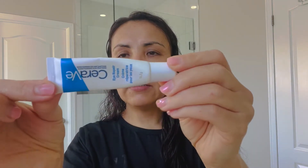Once I use the toner, I'm going to use an eye cream. The eye cream I use is also from CeraVe — it's very hydrating and moisturizing. If you feel dryness underneath your eyes, this is the best one. It's also really good underneath concealer. Use your ring finger and dab it very gently underneath your eyes — don't be rough with the under-eye area.